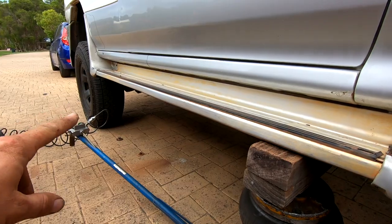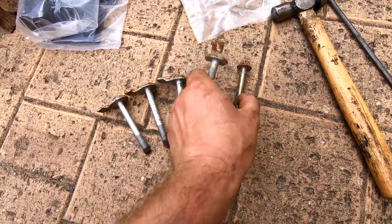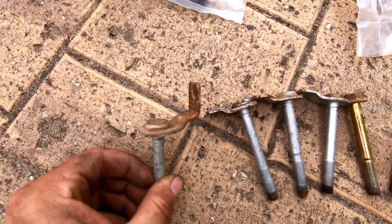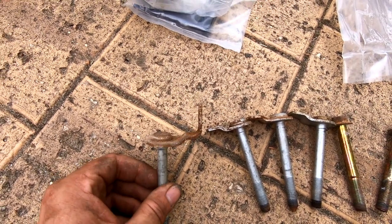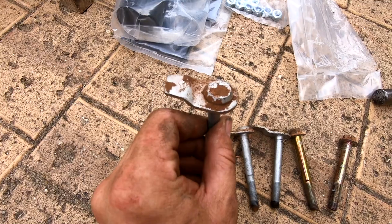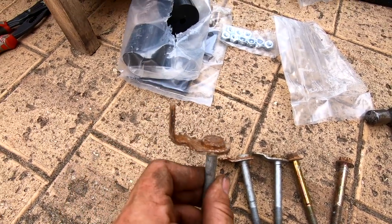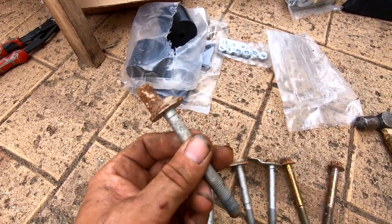I totally failed to notice this when I took it out — that's the front one, and that's why it was so tricky to get out. Not sure why they've made it like that — one of them would have worked just fine. All that bit does is mean it won't come upwards unless it's on a stupid angle. But anyway it's out now.